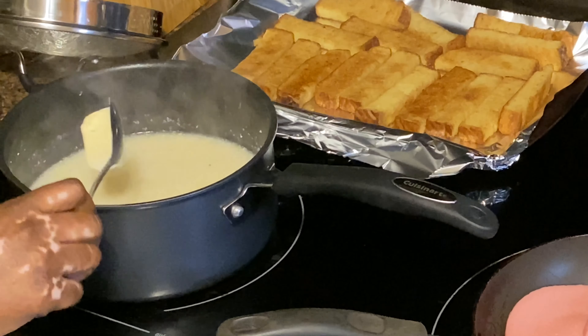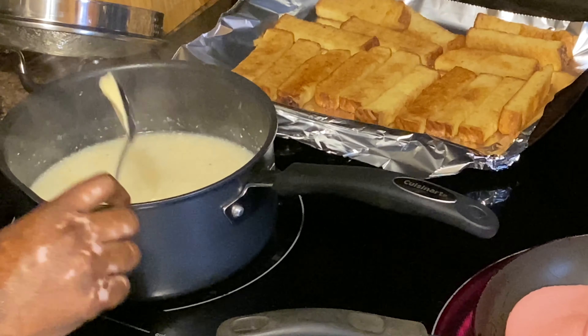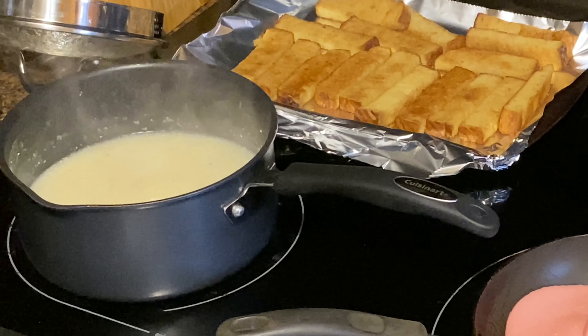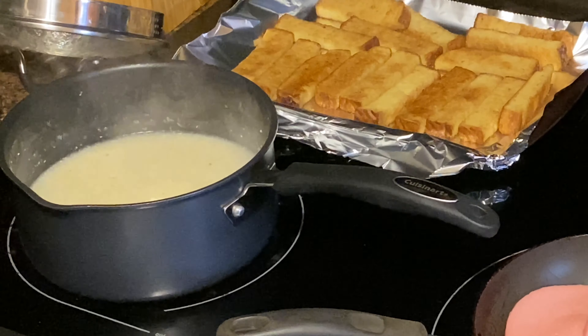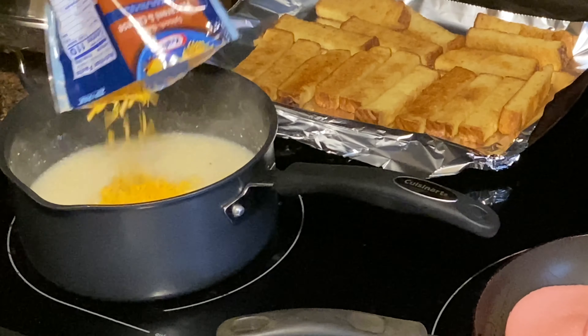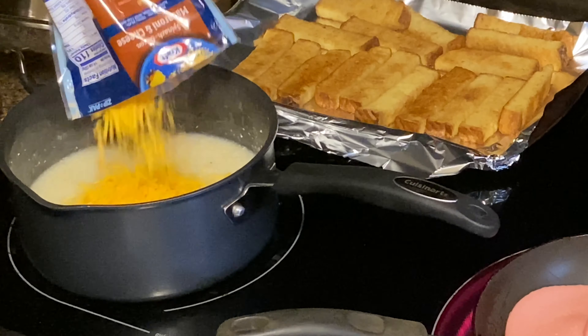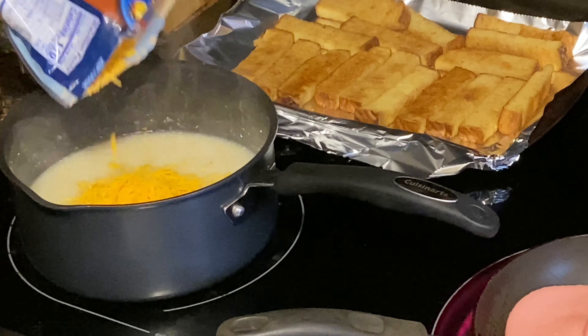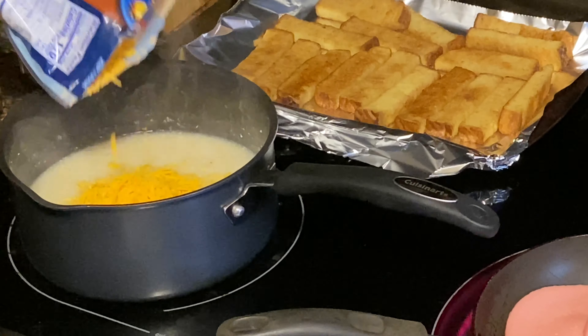While that bologna is still doing its thing, we're gonna slide over here to these grits and add some cheese and butter. I like a lot — at least I can feel that — a lot of butter. Sharp cheddar cheese. That looks like it's enough but then again it wouldn't hurt to add another one. That's what I want to see.